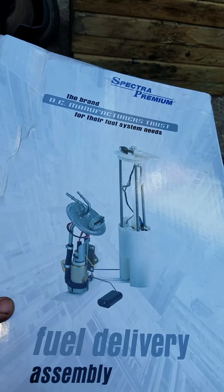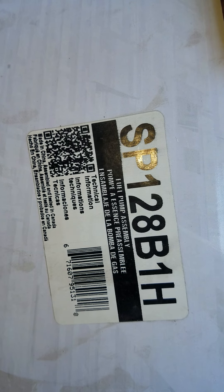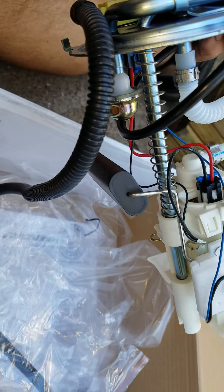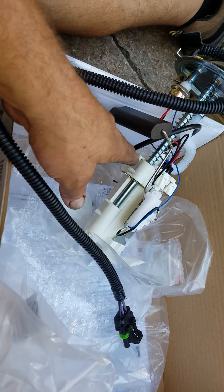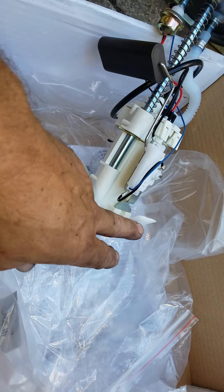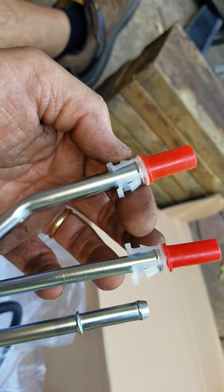Let's have a look at the new fuel pump. This is a Spectra Premium fuel pump from Rock Auto — part number SP128B1H. I've taken it out of the bag and slid the o-ring up to the correct position. When you get it brand new it's wrapped with bubble wrap, so it was in pretty good shape. This is your fuel level sending unit, and it's got the little sock filter on here. These are what the hoses connect to.